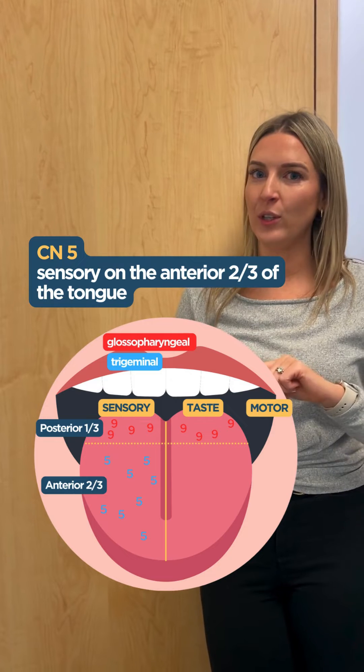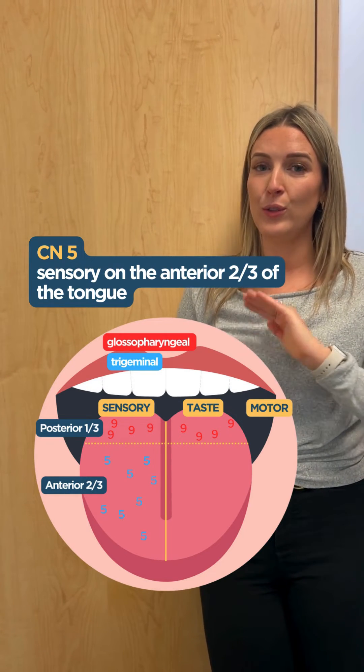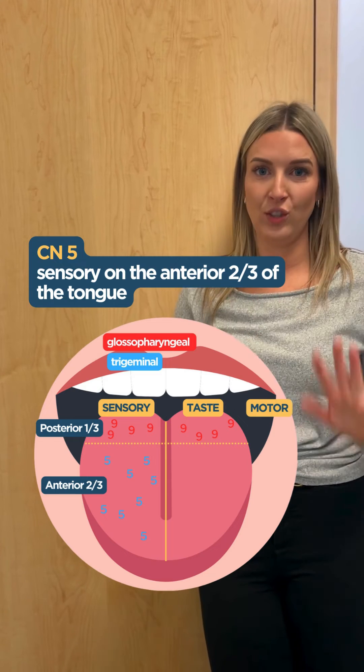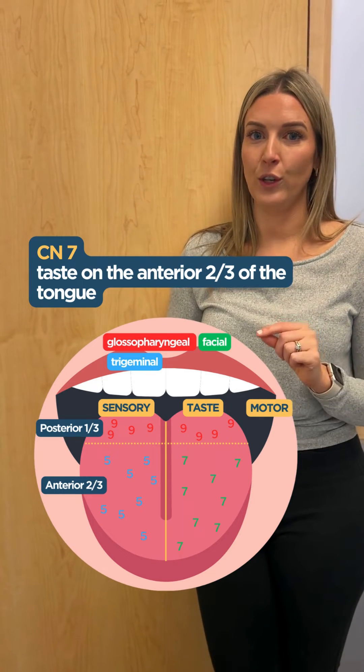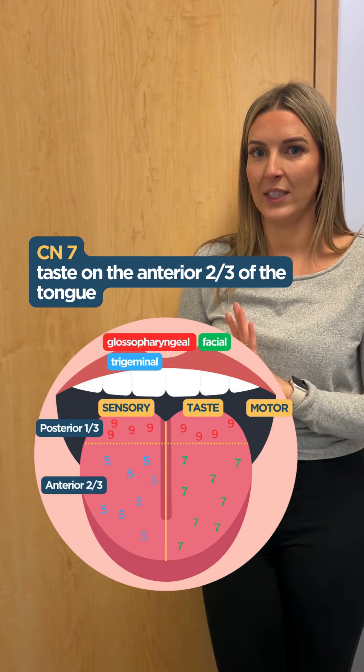Next is the trigeminal nerve, cranial nerve five, and that's going to do the anterior two-thirds of the tongue, just sensory. Next is the facial nerve, cranial nerve seven, and it's responsible for taste on the anterior two-thirds of the tongue.